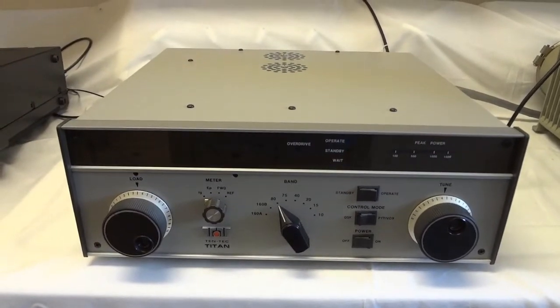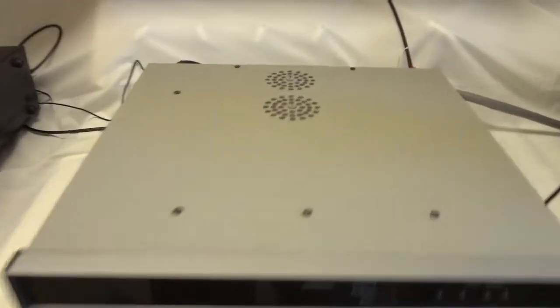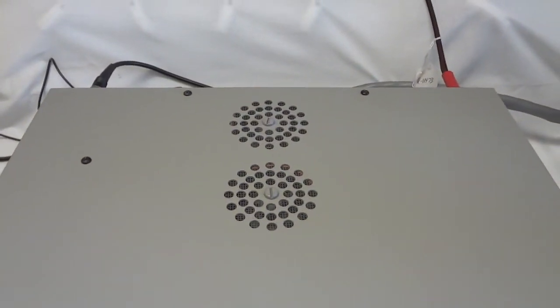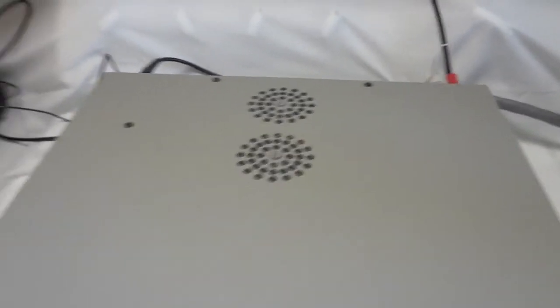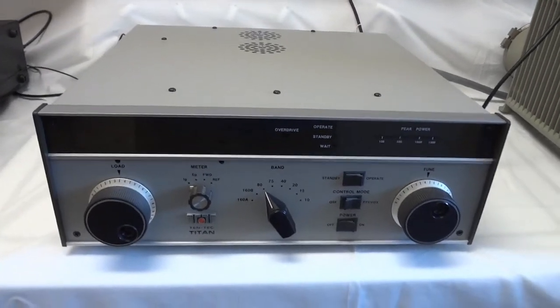This unit uses two triodes — Eimac 3CX 800A7s. Each triode can do 1,200 watts PEP leisurely, so two in parallel can do a whole lot more than that as you can imagine. But the legal power is 1,500 watts and that's probably where we should keep things.